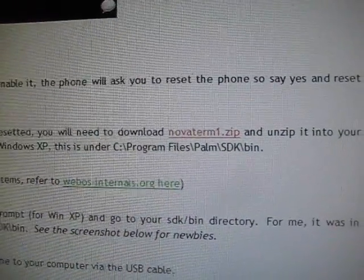It's still installing. Just click finish when it's done — that's installed. Now let's go back to Novaterm. I'm unzipping it using my unzip tool, but you can use anything. Just extract it and you'll see the files. You'll want to move the Novaterm files — unzip them to where the Palm SDK bin is. Go to my computer — for me it's on the H drive, program files, Palm SDK, bin.